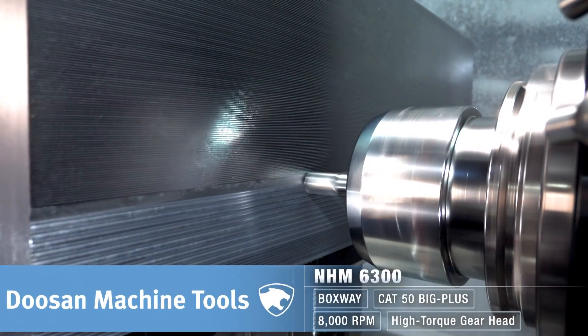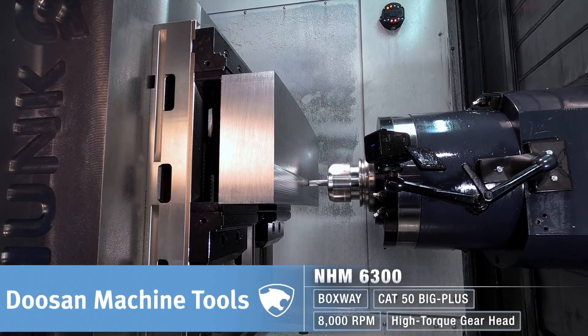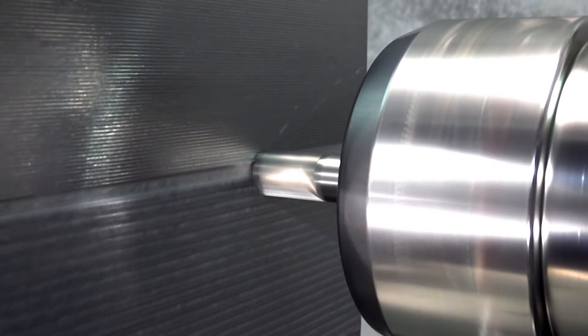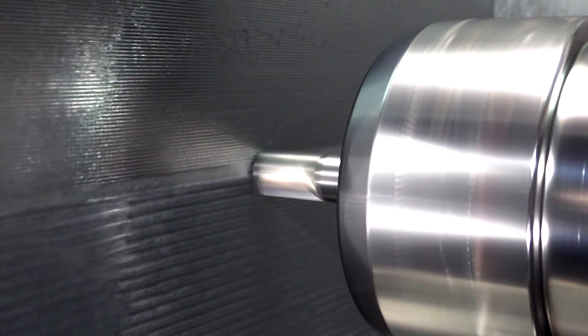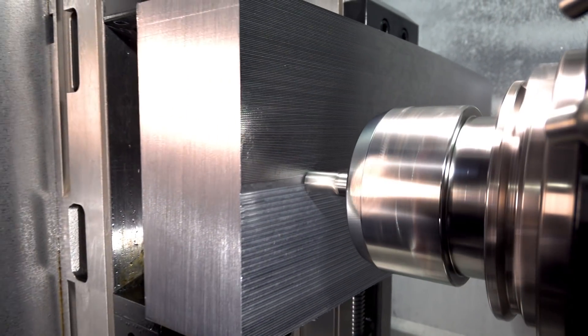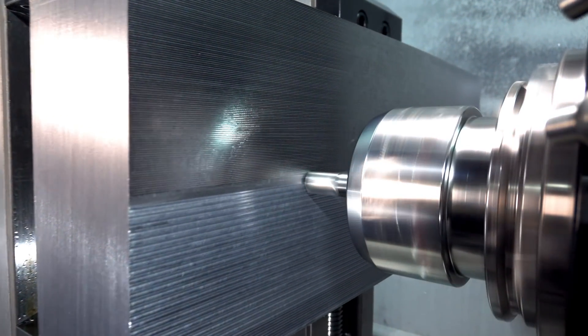When finishing contoured surfaces, you typically use a ball end mill, and the bigger the ball the bigger the stepover you can take, and the better the surface finish is going to be. Unfortunately, not many shops have ball end mills that are bigger than one inch in diameter, but what if you could just core out the center of a two-inch solid carbide ball end mill?